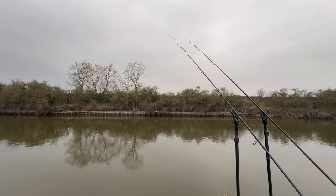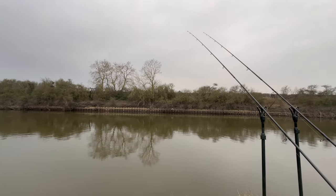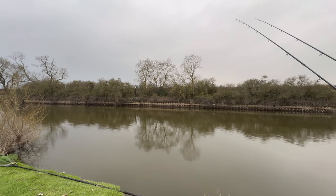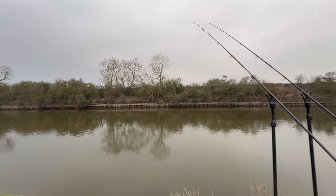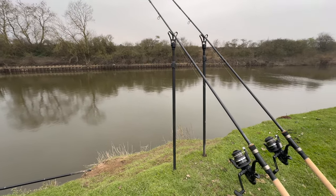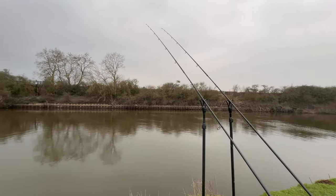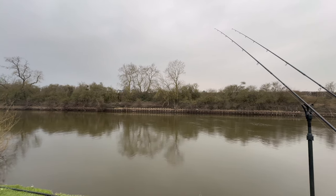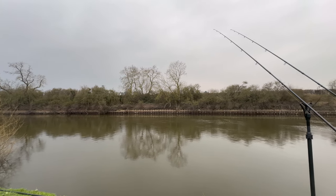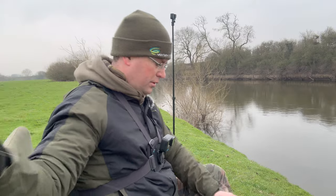Terminal tackle is the normal standard stuff I use - bolt and run kit. It's a free-running rig up and down the main line. Two-ounce lead's out there today. Barely any flow, as you can see, so no issues holding bottom there. I've got a couple of rod sticks and the pod with me today, just travelling nice and light. It is a fair old walk down the bank to get to this particular peg, so I just wanted to travel as light as I could. What a wonderful morning to be on the bank.